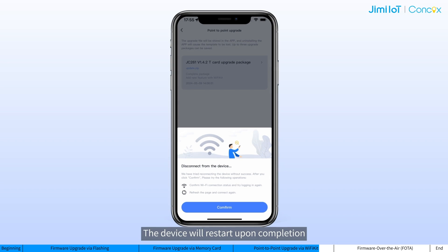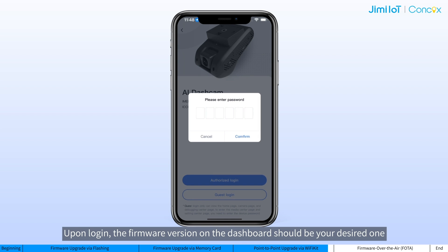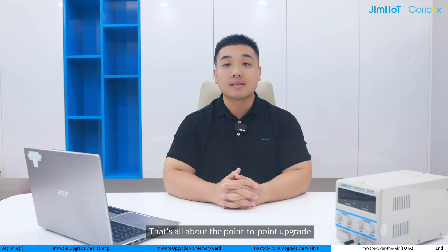The device will restart upon completion, and the connection with Wi-Fi kit will be affected. So if you still would like to check or test the device on Wi-Fi kit, please reconnect to the device hotspot and log in. Upon log in, the firmware version on the dashboard should be the desired one. That's all about the point-to-point upgrade. Any future automation of the process will be based on this.